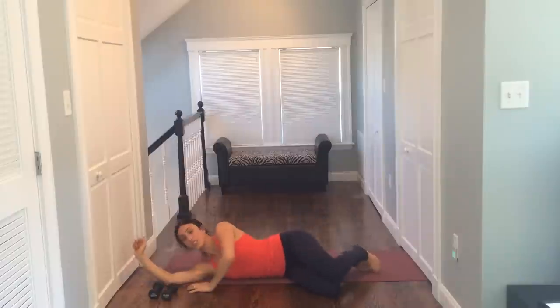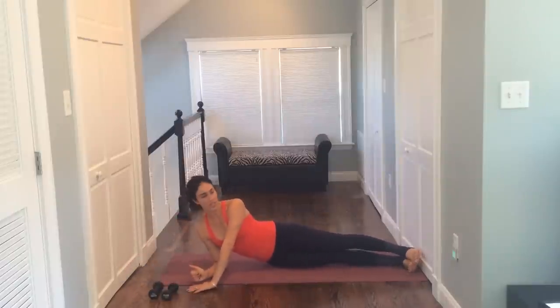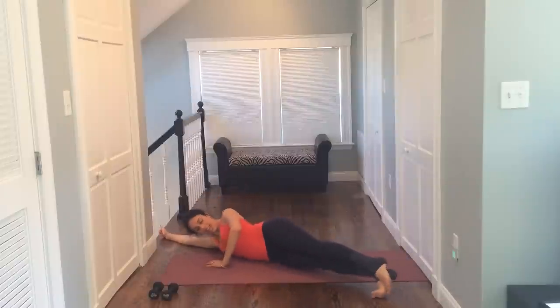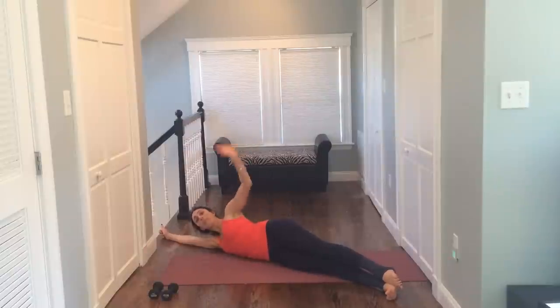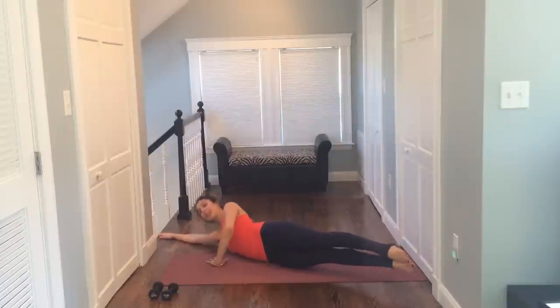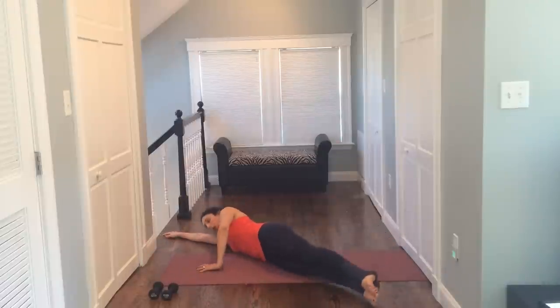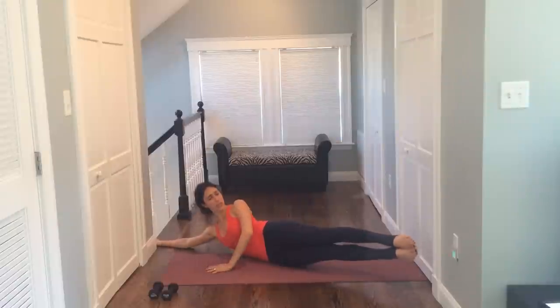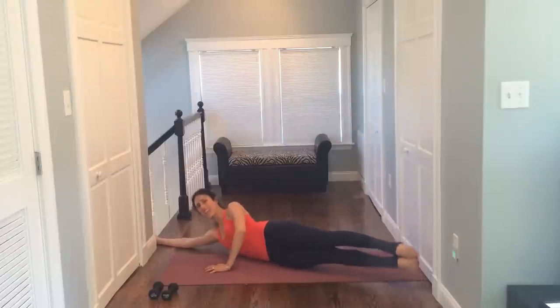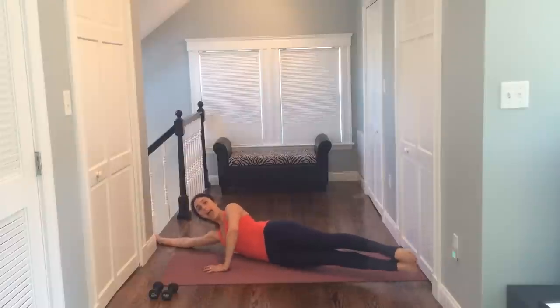Now I feel like my obliques and love handles need a little love today. So you're going to stretch your legs long. Shoulders, hips, knees, and toes one long line. Place one hand in front of you, the other hand long beside you. You're going to lift up your inner thighs and legs, squeeze them together. Lift up your torso. Arms down. Lower. Up squeeze. Down. Up squeeze. So you're connecting and squeezing into the side of your body. Up and down. This is really going to get your obliques, your love handles, everything on the side of that body. Up and down. Make sure to relax your neck when you lift.